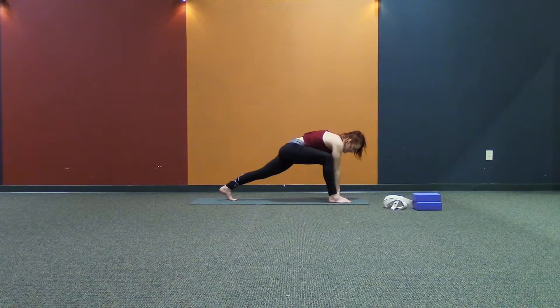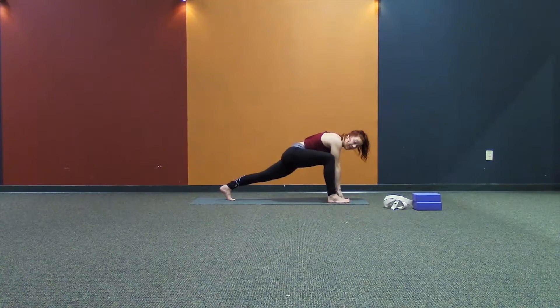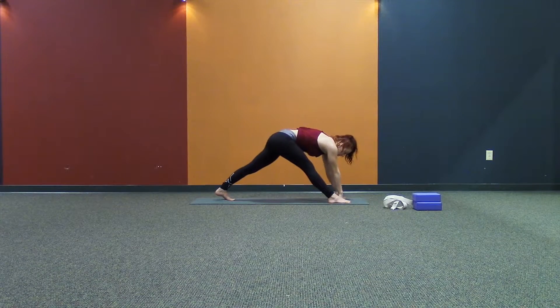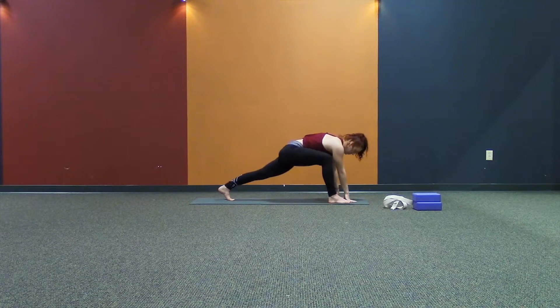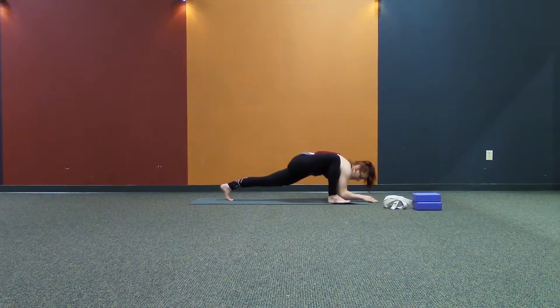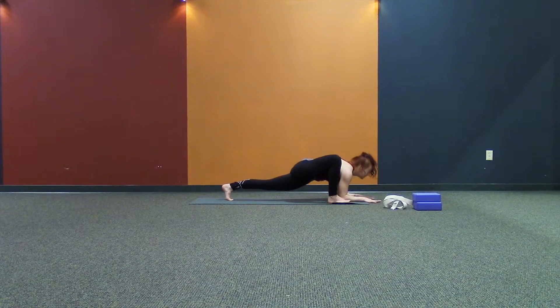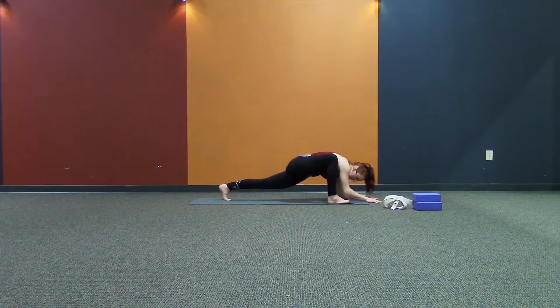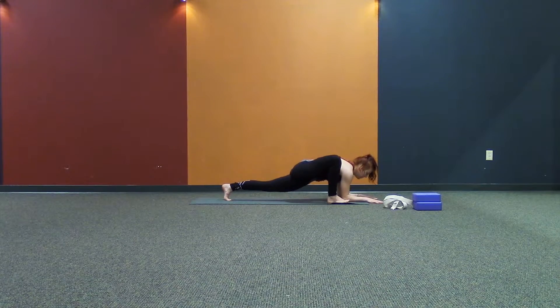Place your hands down to the inside of your right foot. Keep the right knee close to your right shoulder. Drop down onto your elbows or onto the block. Reach your sternum forward. Imagine pulling yourself apart by pushing into the back foot and reaching the sternum forward. Five breaths here.